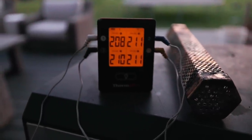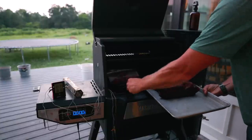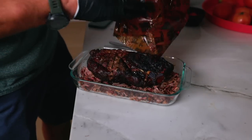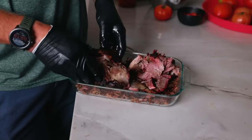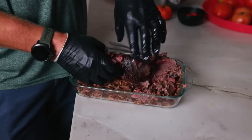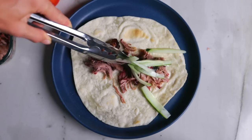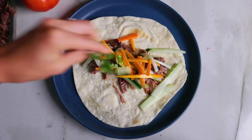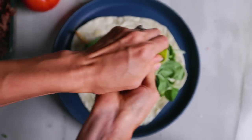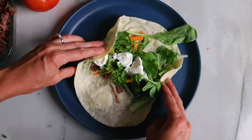Once the meat's done — and I wish you could smell it because it smells so good — I take it off the smoker, let it rest for an hour, and then it's ready to unwrap, pull apart, and serve. To put the tacos together, we add a homemade tortilla, smoked pulled pork, pickled cucumbers, pickled carrots, cilantro, arugula, a squeeze of lime juice, and some sour cream, then roll it up and eat it.